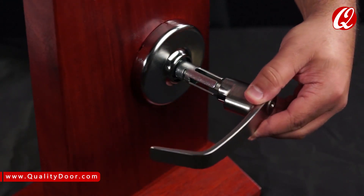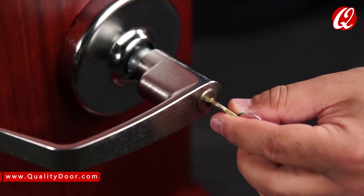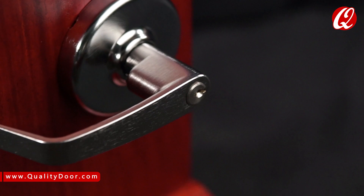Next, slide the lever over the chassis. Do not push it all the way in at this time. Insert the change key and turn it 15 degrees. Push the lever in all the way. Rotate the key back to the center and remove it. The installation is complete.